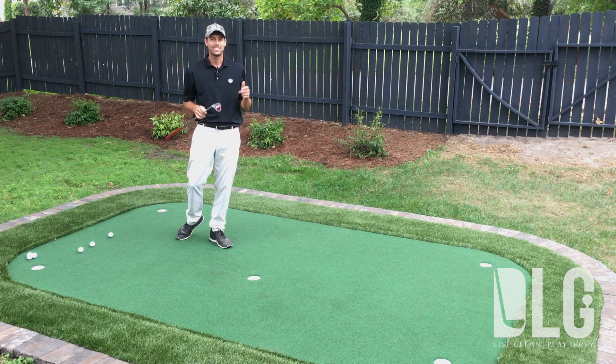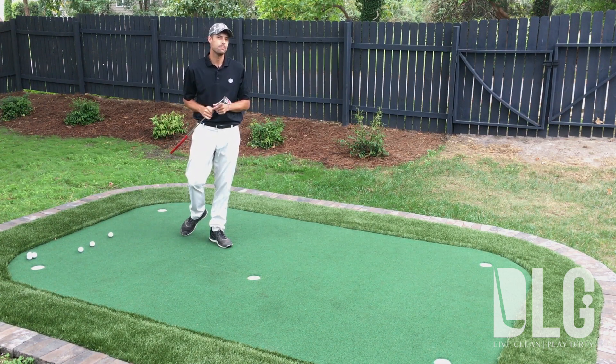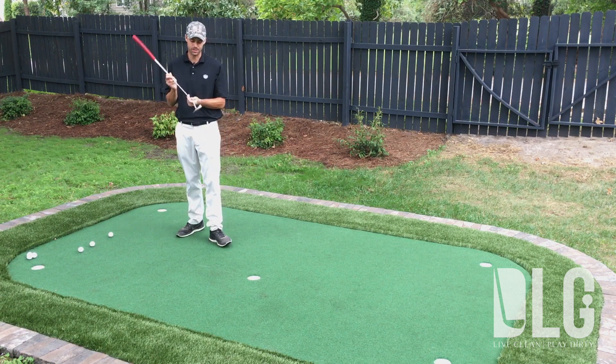Dave Nostowski here at Dirty Larry Golf. Is distance control costing you a bunch of shots on the golf course? You might want to take a peek at your tempo, and I've got an awesome drill to help you do that.